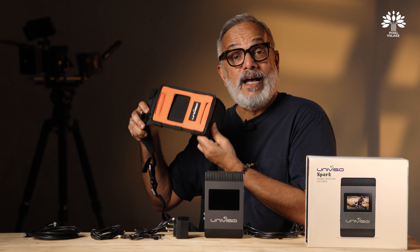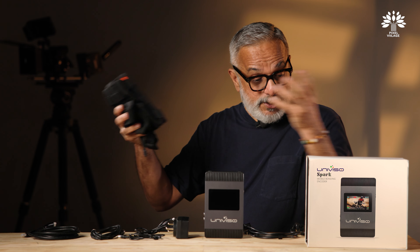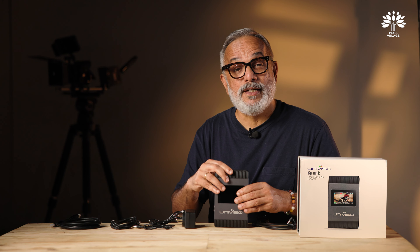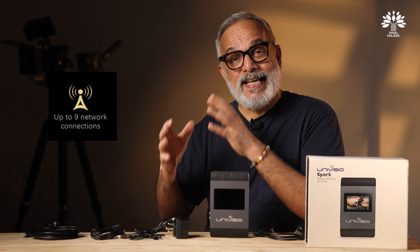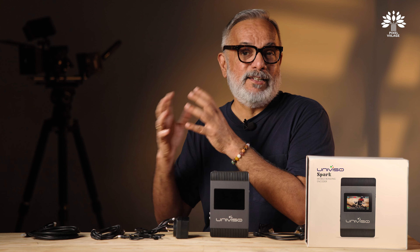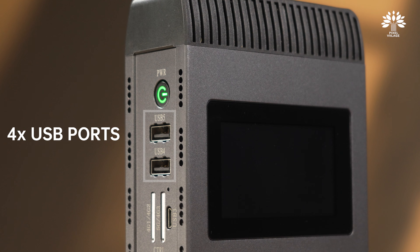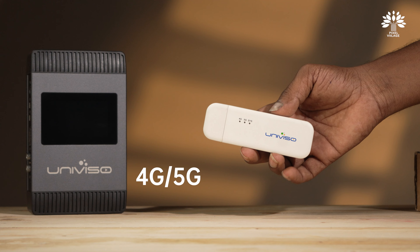In the box you also get a power adapter which doubles as a charger — yes, it has a battery inside. You also get a D-tap cable for continuous power using an external battery, an SDI cable, an HDMI cable, four USB cables, and a carry case that can be used as a crossbody sling bag or waist bag.